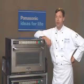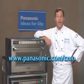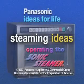For this and more information, please visit our website at Panasonic.com/CMO. Thank you.